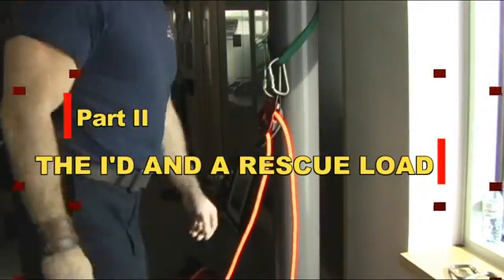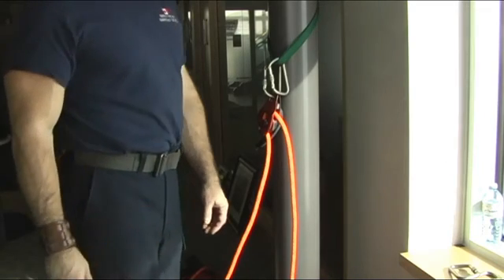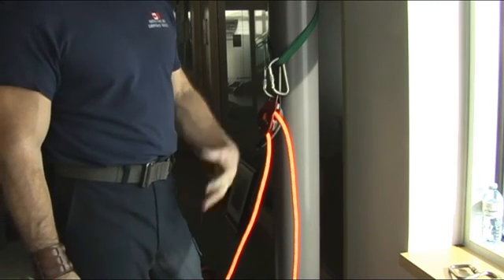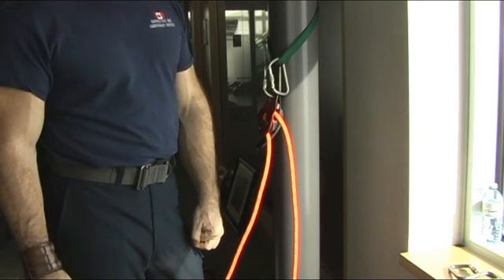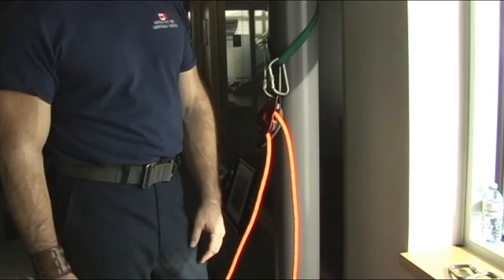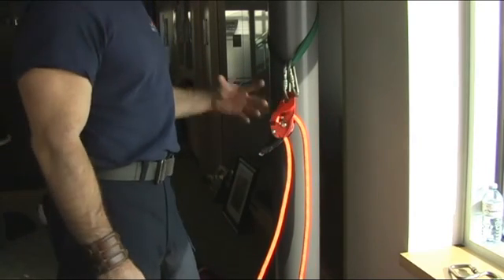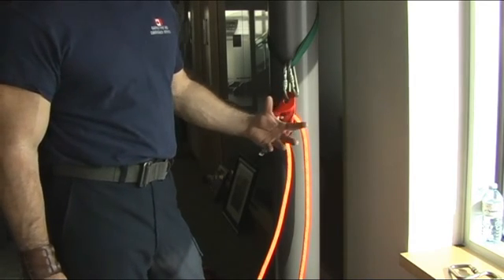Let's take a look at the use of the ID for a two-man load. It's important to recognize that the ID was actually developed not for the fire service or emergency rescue in particular, but for working at heights. It was originally designed for a single-person load, really not in excess of 300 pounds. When they created the fire department version, they reinforced it a little, but didn't change the internal mechanisms or workings of the device.